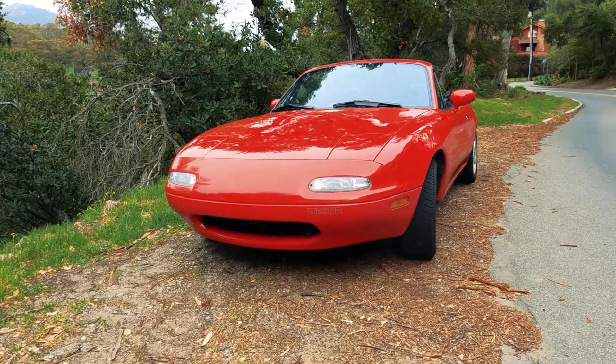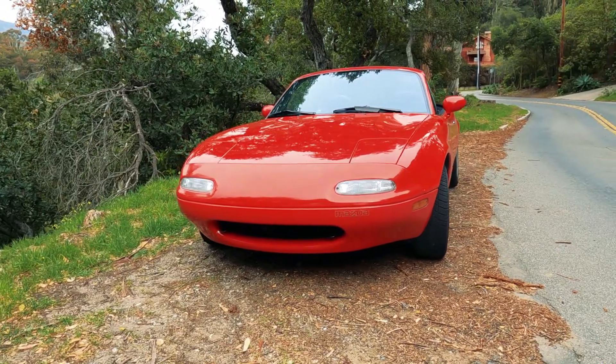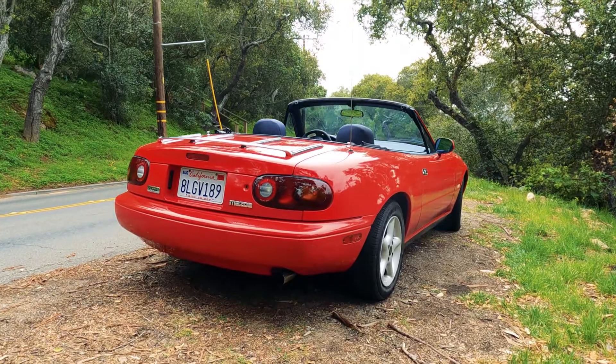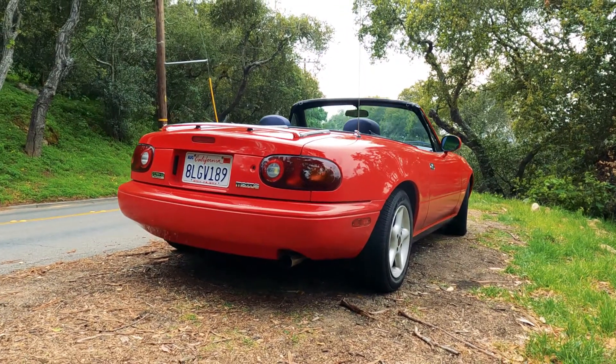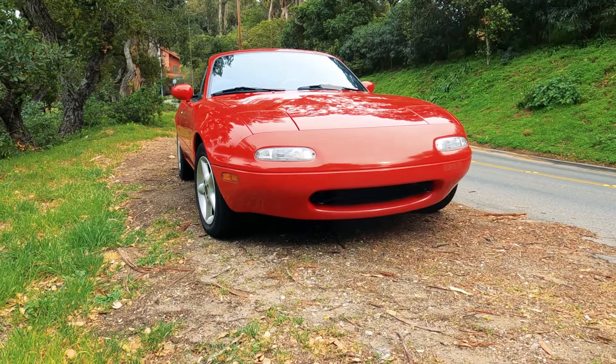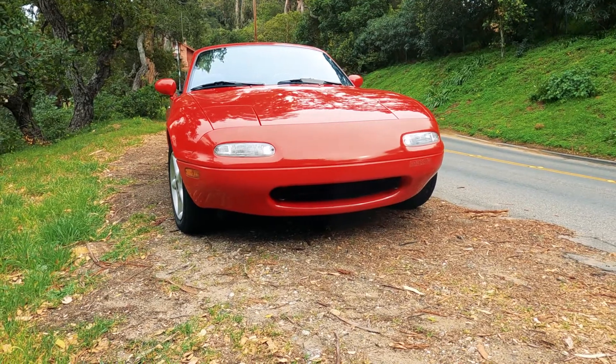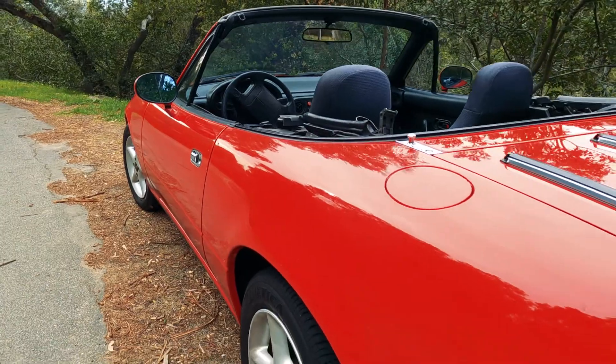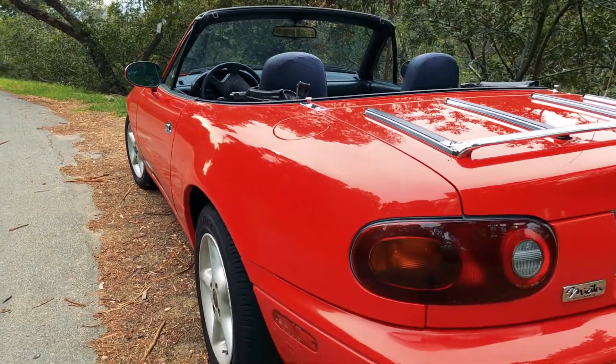Our test mule for this video is my 1991 Mazda Miata, featuring 1.6 liters of raw power and fury. It may not be the most epic example, but it should serve the purpose just fine. I highly suggest that you wear headphones or use some good speakers to listen to this so you can actually tell the difference in what we're about to do.